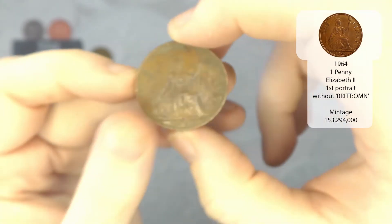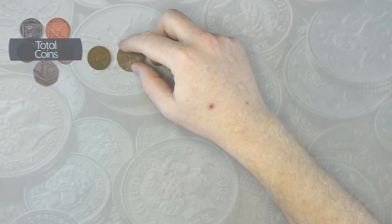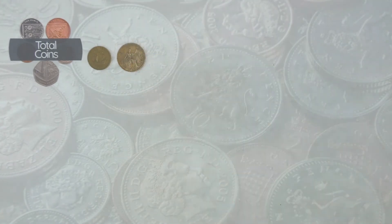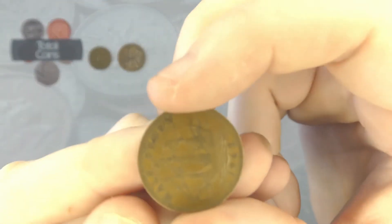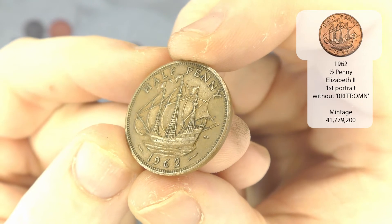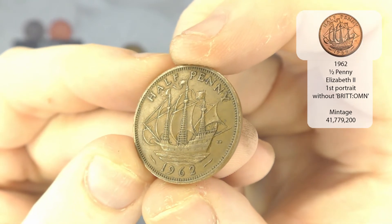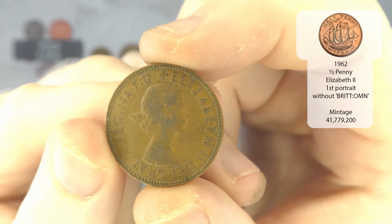That's one we've already got, so we don't need that for the album — not in brilliant condition. We've then got another half penny, this time from 1962, so that will be Elizabeth II again.